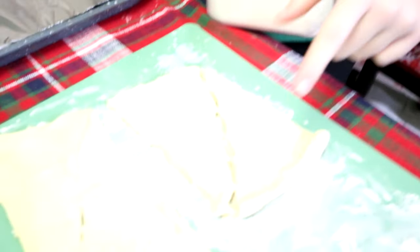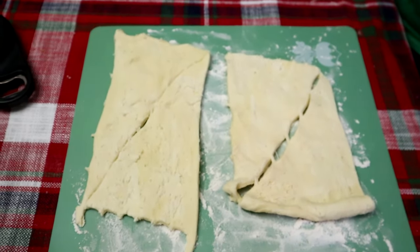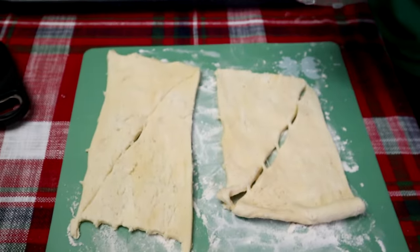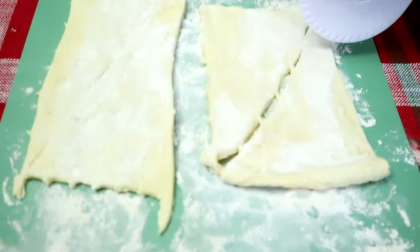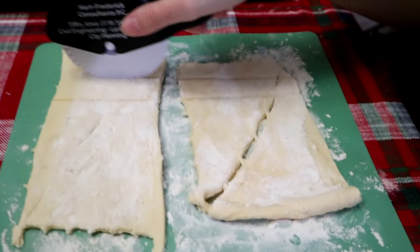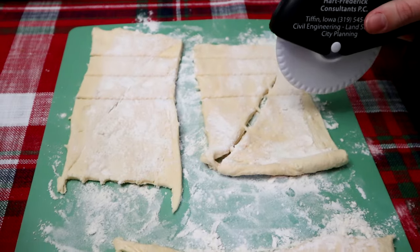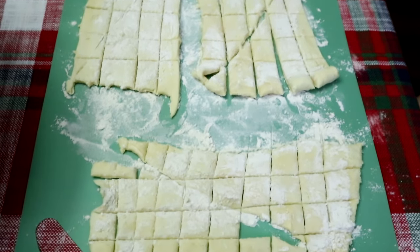Now we're going to get our croissants ready. We've got half of our croissant rolled out, so we're going to put a tablespoon of flour on top, and then we have to cut it into quarter inch pieces. Here they are all cut.